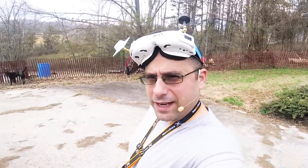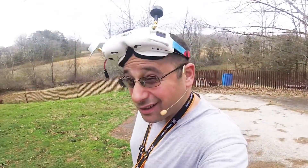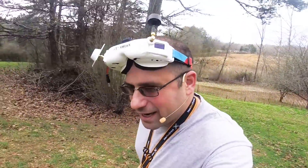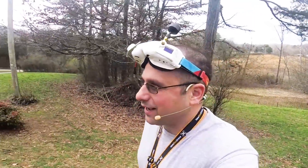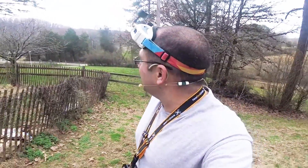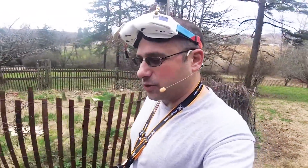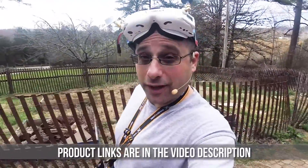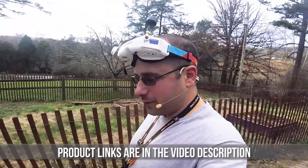I'm Joshua Bardwell and you're gonna learn something today. We're doing some more PID tuning. Can you tell the weather is getting better? It's coming on to spring and all that flying I wasn't doing during the winter — now it's like every day. This build is the iFlight Transframe X5, and it's the one I did with my flight controller, the JBF4.